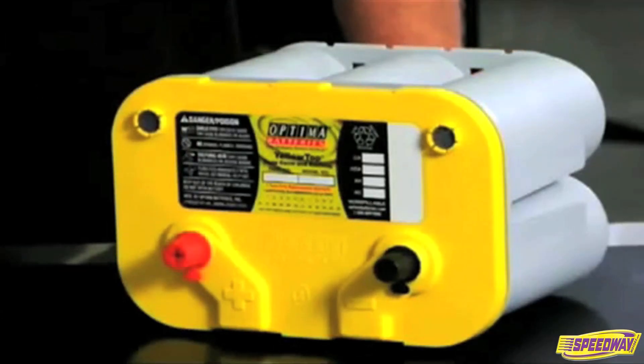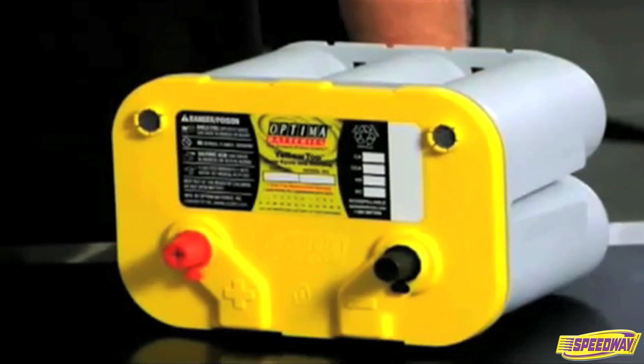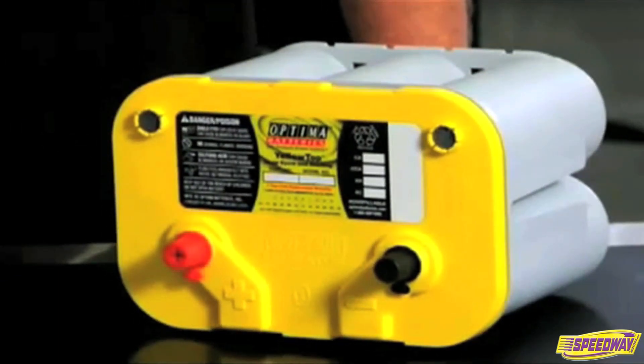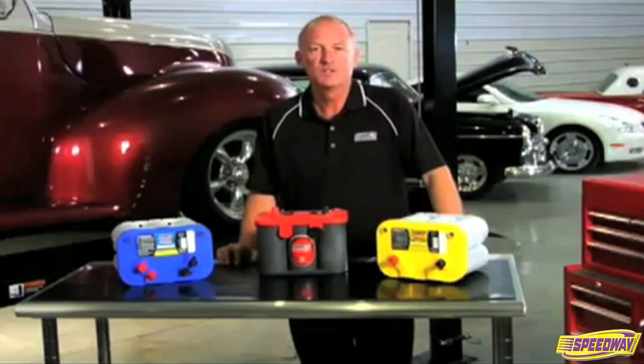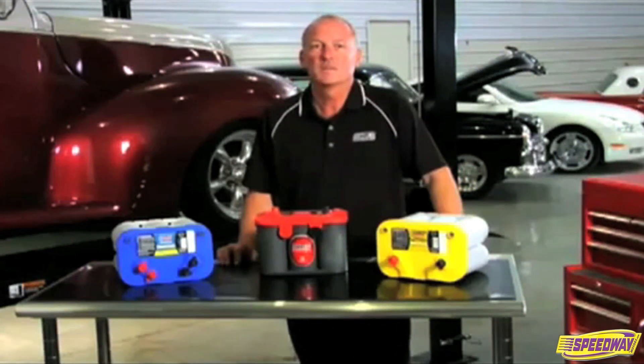The Optima Yellow Top is a true dual purpose starting and deep cycle battery. The Yellow Top is designed for starting and for supporting energy-consuming accessory demands. Use this when electrical loads are higher than average or when the discharge cycle is more than a typical engine starting battery.